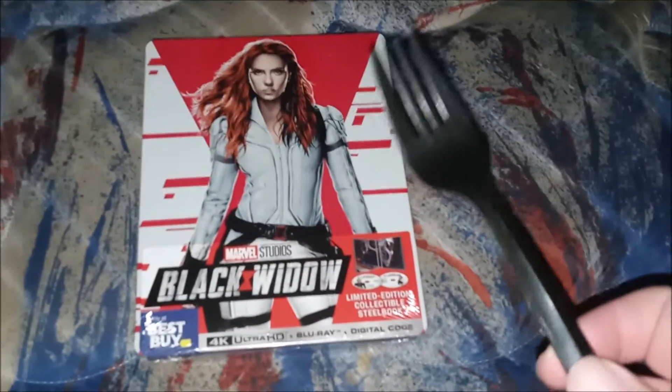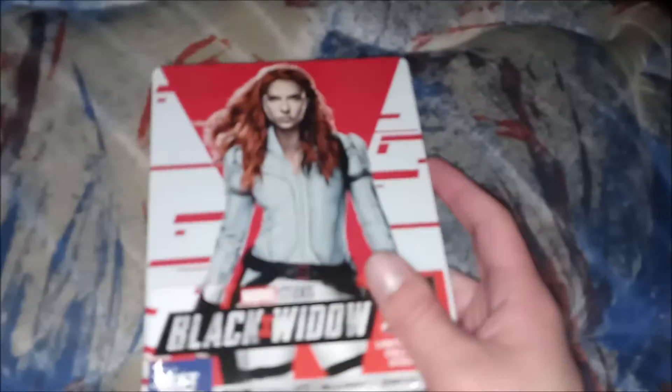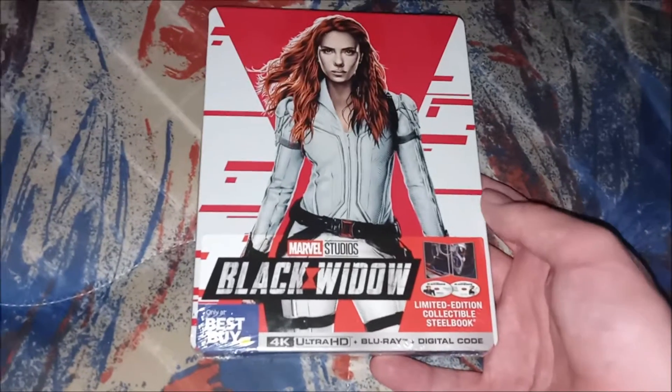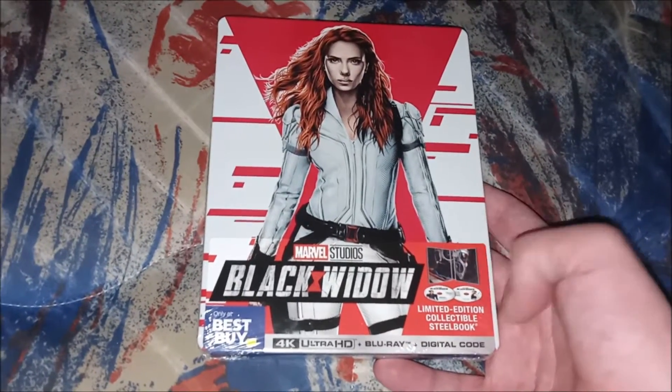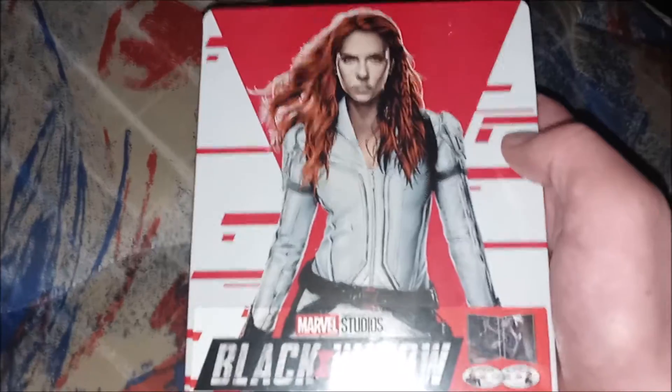Hello everyone, welcome to another unboxing video. Today we have the new 4K steelbook release of Black Widow on 4K — this is the 4K Blu-ray and digital. It's from Best Buy, and this came out in 2021.